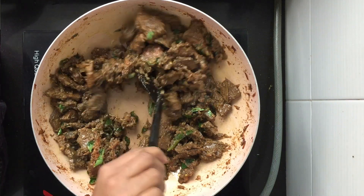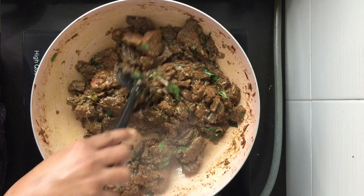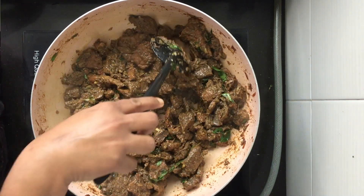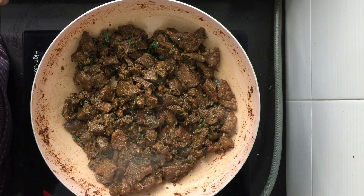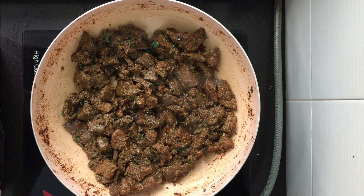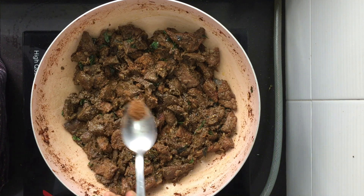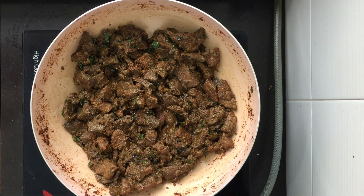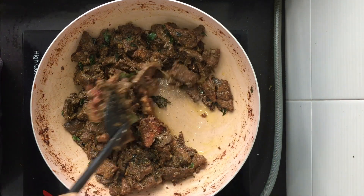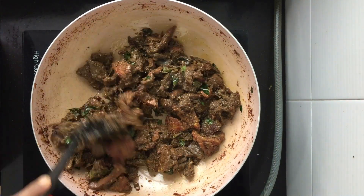Keep stirring it every now and then. I cook this for a further 5 minutes. Now finally I'm going to add half a tablespoon of roasted cumin seeds powder, just to add more flavor. Mix it well and the liver stir fry is ready.